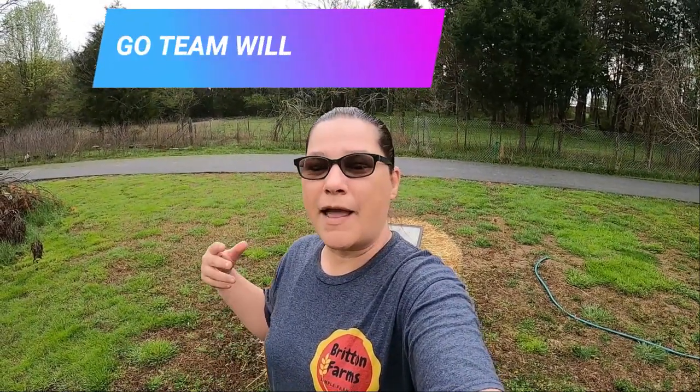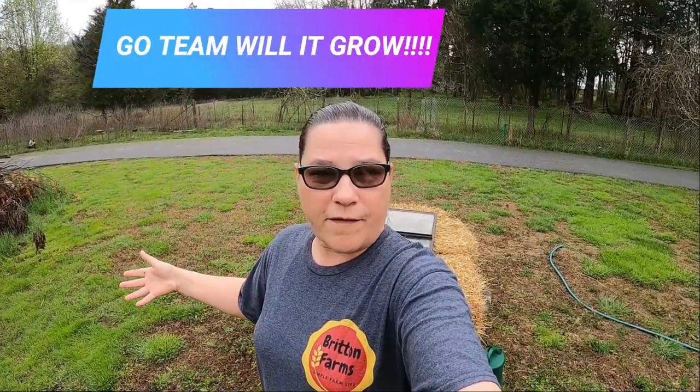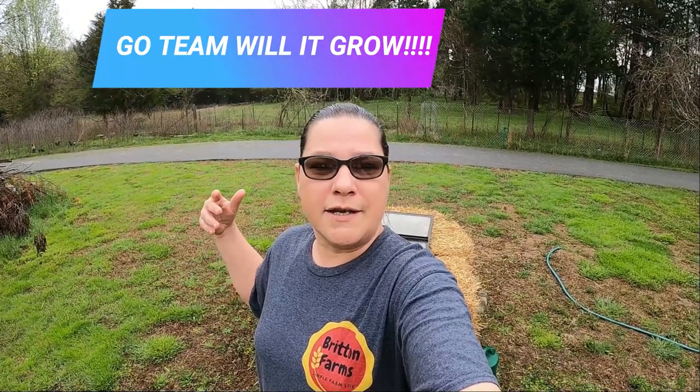We are on Will It Grow's team and the first challenge is a spring innovation — something you haven't done before. So we chose to build a cold frame. We've never had a cold frame before, so we built one out of straw bales and some windows we had laying around. And the reason we chose that is because once we get done using it as a cold frame, we're going to plant inside the straw bales.